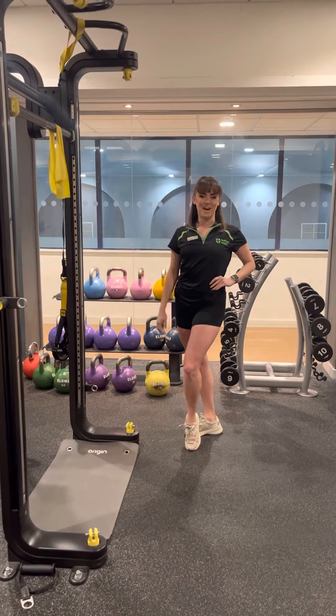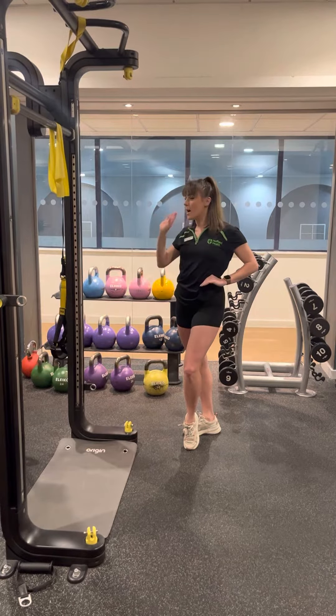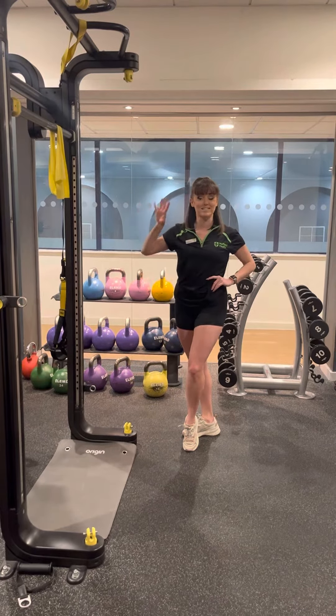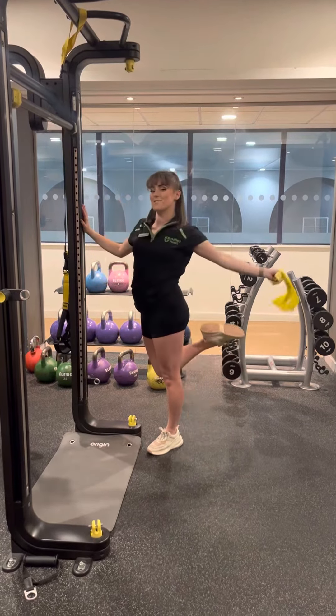Hi guys, this is Leanne, your joint pain advisor, and today we're going to be looking at banded rows. So you're going to need a pillar, a post, a partner, a friend — anything that you can pop your band around. You're also going to need your band.